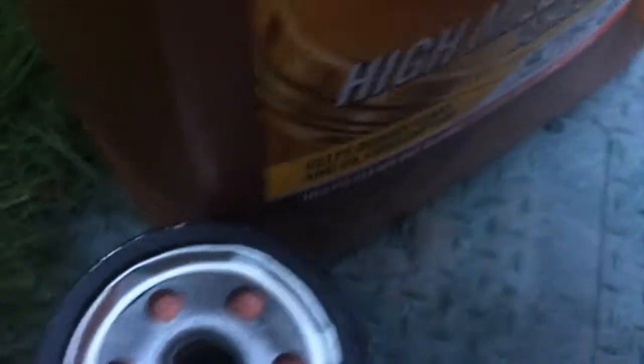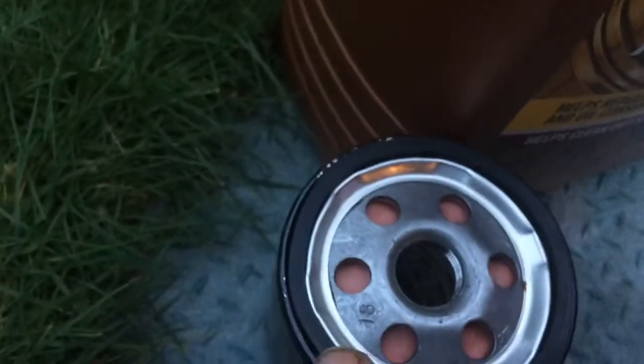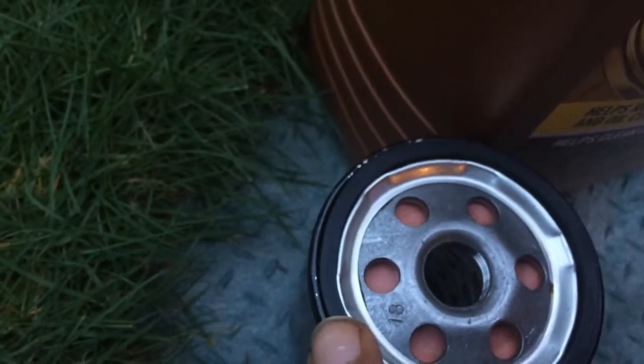You're going to get this piece and put it on the old part. Make sure that the rubber gasket did not fall off, so the filter does not come off while driving.